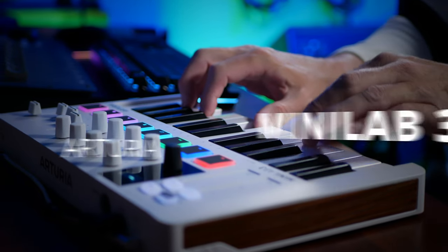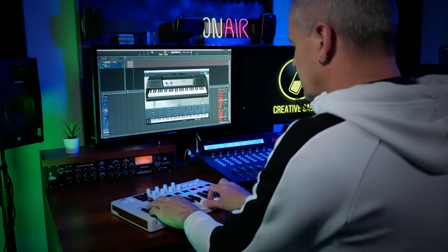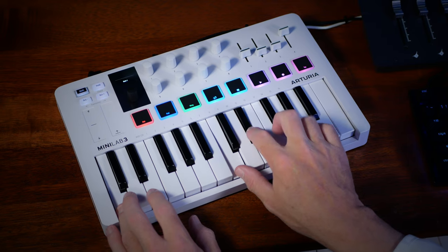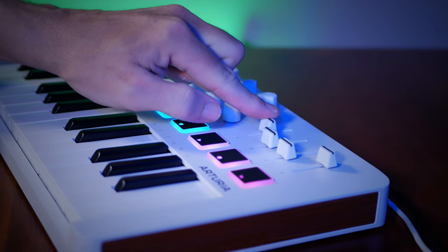This is the new Minilab 3 from Arturia. I'm playing an electric piano sound included with Analog Lab Intro, which comes with this keyboard. That means tight integration, allowing me for example to use this rotary knob to increase reverb, or this fader to add a little bit of presence.